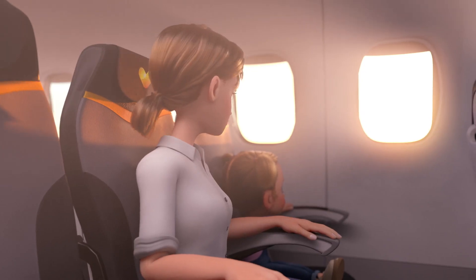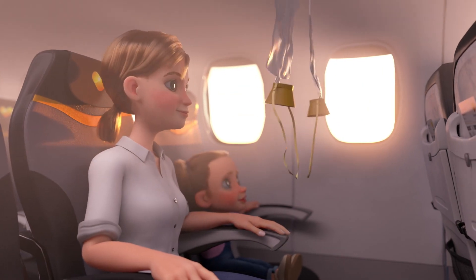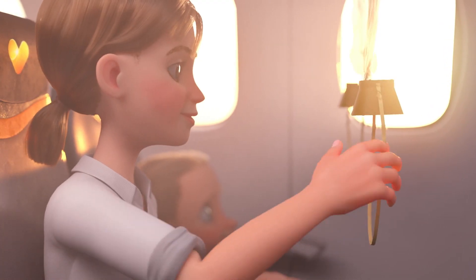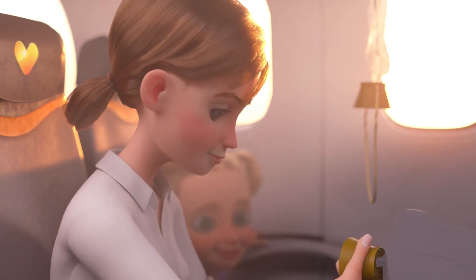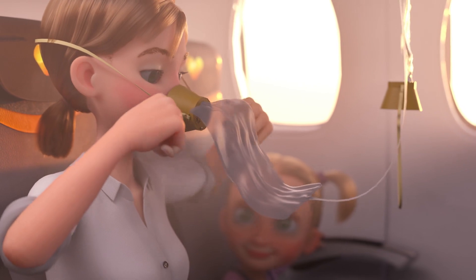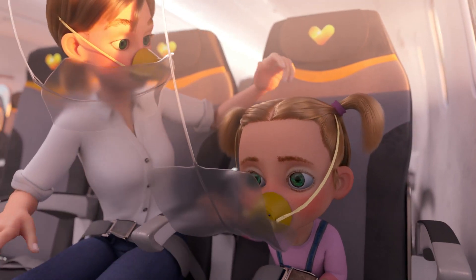The cabin is pressurised during the flight. In the unlikely event of a loss of cabin pressure, oxygen masks will drop automatically from the panel above you. Pull down firmly on the mask to start the flow of oxygen and place it over your nose and mouth. Adjust by pulling on the elastic bands on both sides. Put on your own mask before helping others.